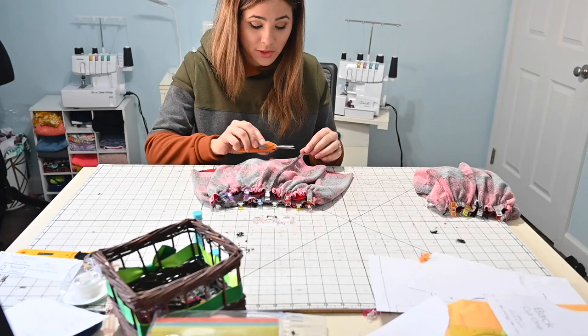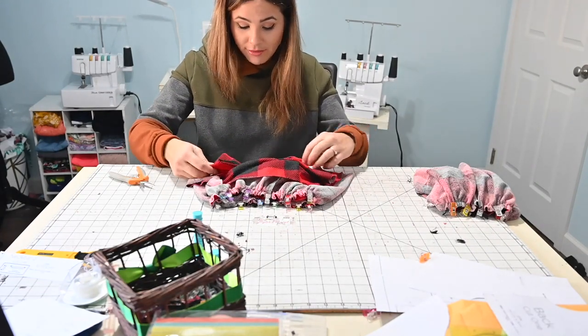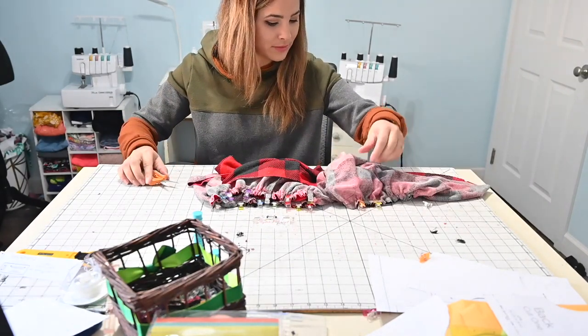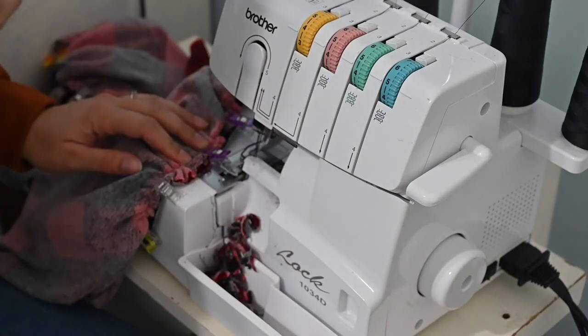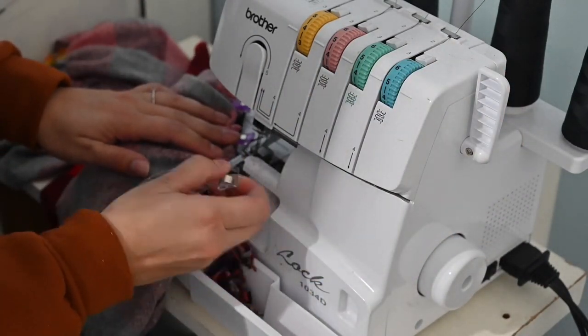Let's go sew it! Once we sew both pieces together, we just need to hem at half an inch seam allowance and we'll be done. I like to sew with my gathers face up so I can see they're upright and not folding in when I sew them.